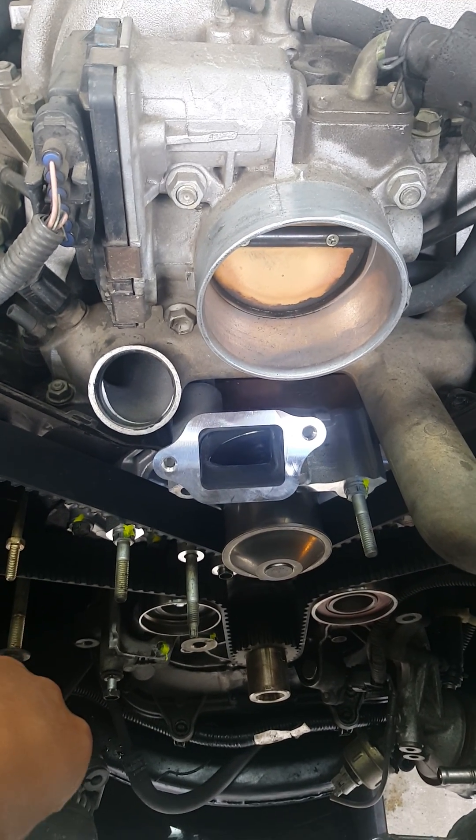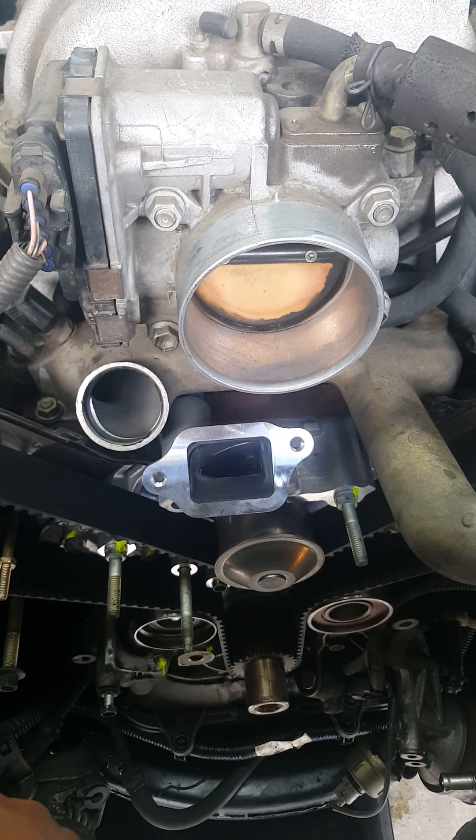So if you're doing a timing belt change, this is it. Any questions, leave a comment below and I can help you out. Thanks!